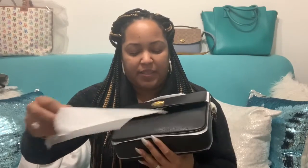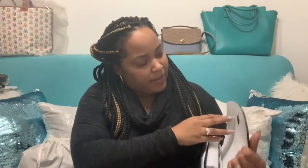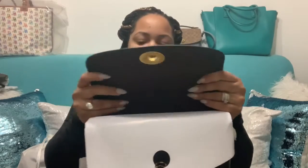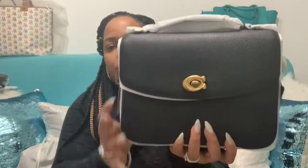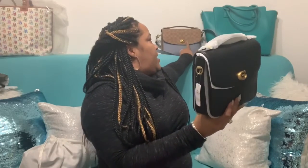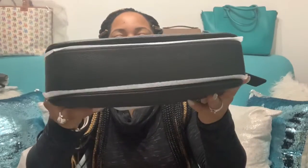I already showed you guys my other two Cassies. This is actually the black one. The inside is like a burgundy oxblood color. I like this one because it's pebble leather compared to the other one. The one back there is pebble on the blue portion and then canvas, but this one is pebble leather all the way.